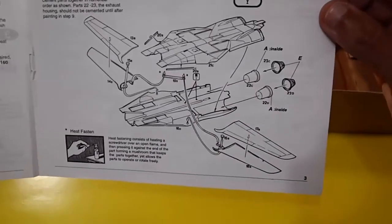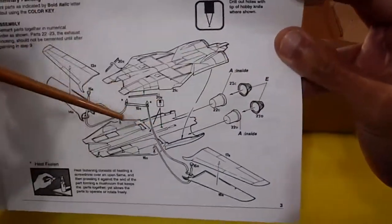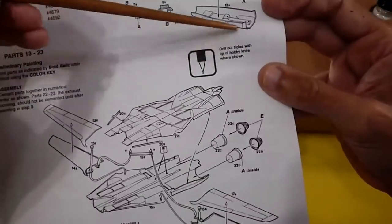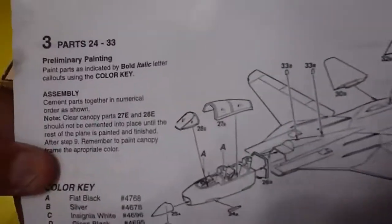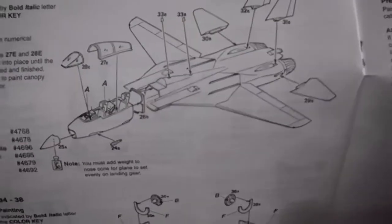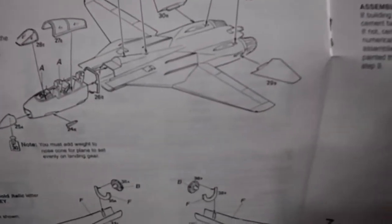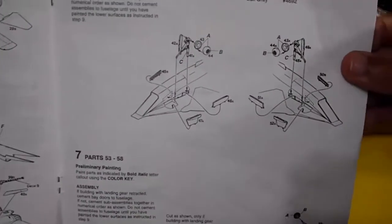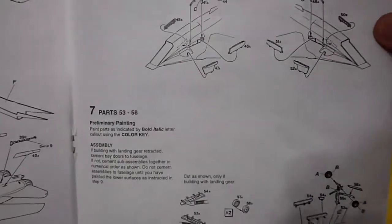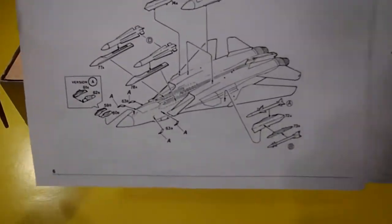Step 1 covers assembling the central body with movable wings and the nozzles — including how to assemble the nozzle halves and drill holes with the hobby knife tip where shown. Step 3 covers assembling almost the whole aircraft: canopies, tails, stabilizers — made in one solid mold — engine fans, hook, landing gear doors, nose landing gear, missiles, bombs, tanks, and undercarriage.